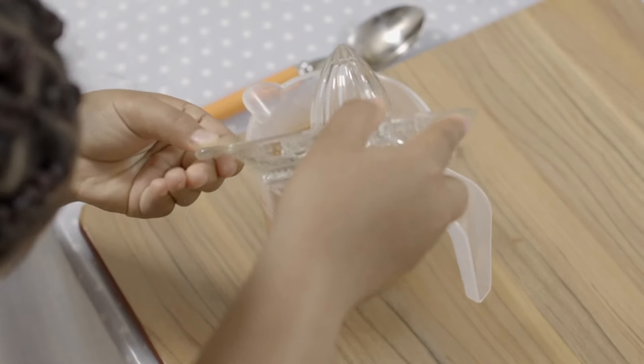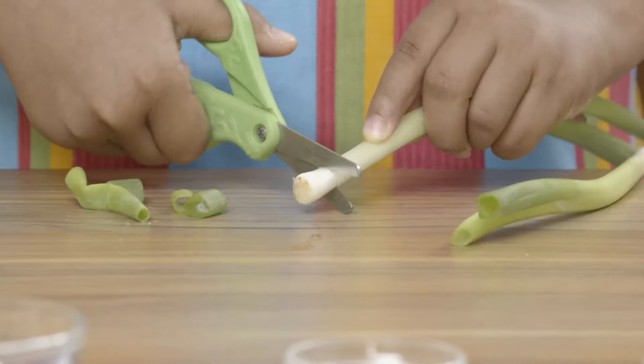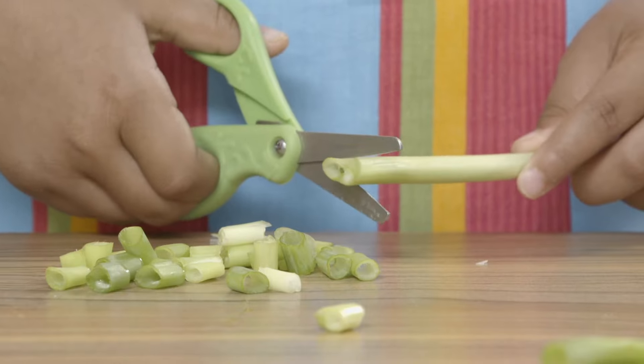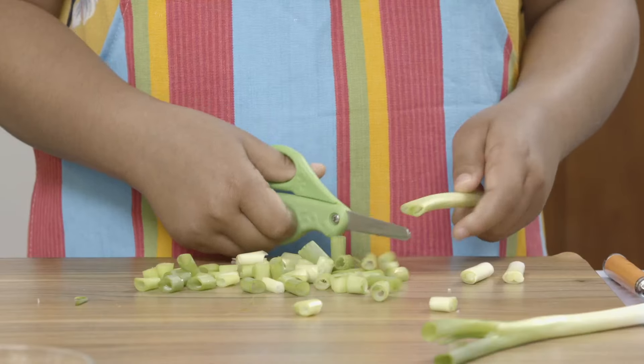I'm going to chop up my spring onions. Carefully cut the ends off spring onions and cut them into pieces. In Brazil, they speak Portuguese — I can't speak Portuguese, but I can say a few words. Bom dia means hello. Bom dia, Anaya.